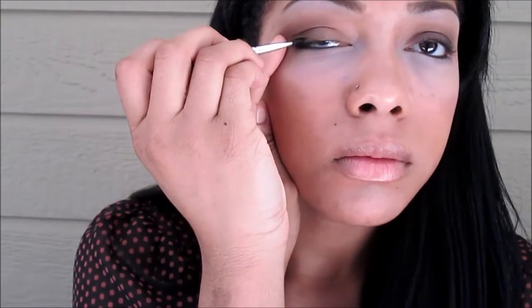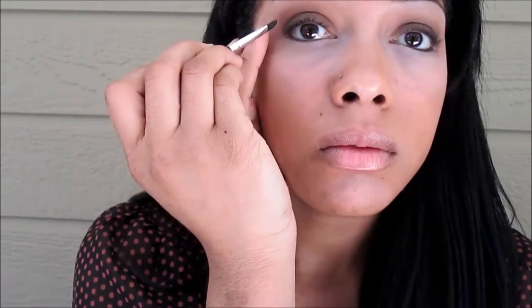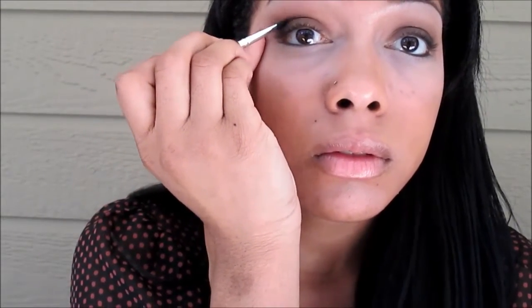Next I'm using a black eyeshadow and I'm going to put this on half of my eyes, starting at the lash line and blending upward. I'm also going to put this color inside the crease.